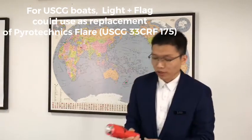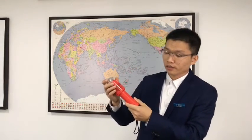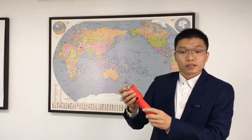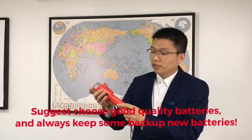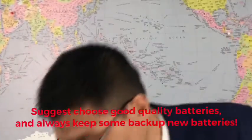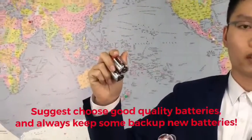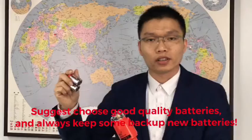Now please allow me to introduce how to operate this light. Before use, we should prepare two C-type alkaline batteries, because the battery is not included in the package.